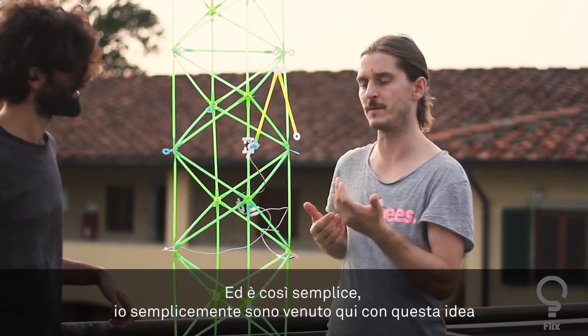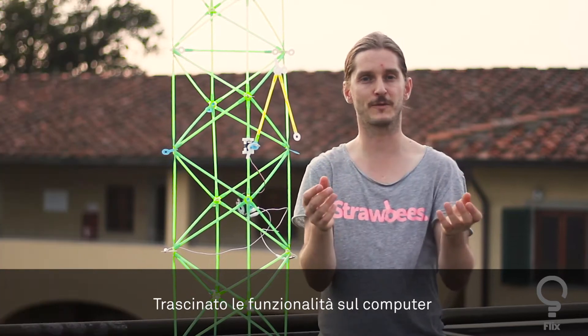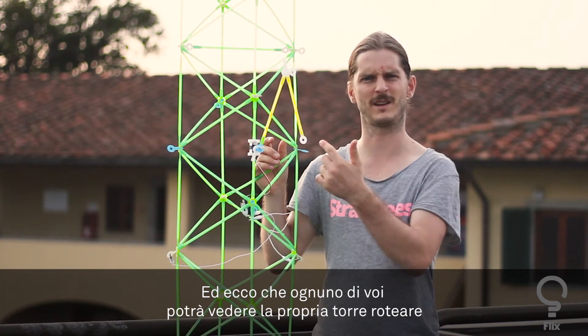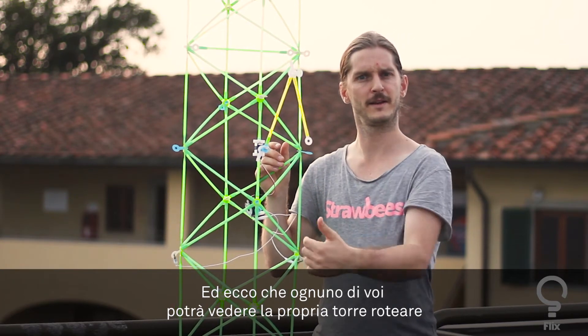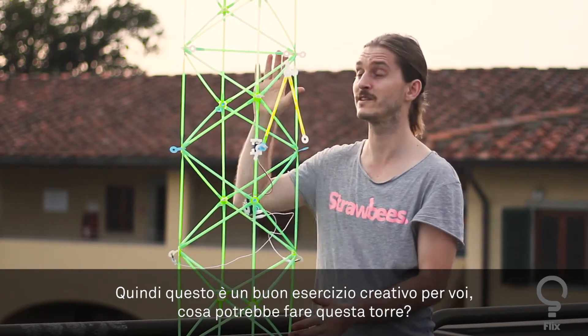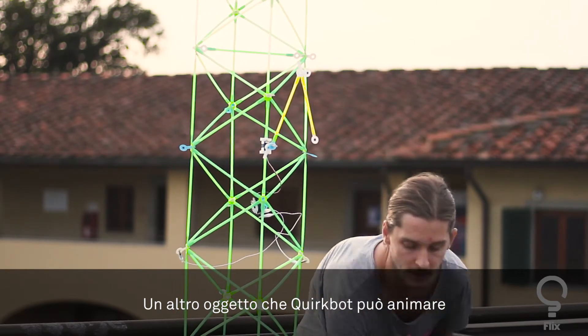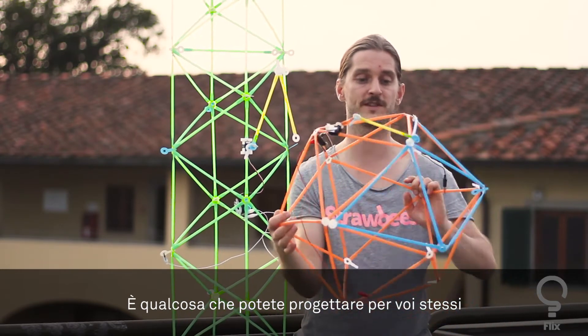It's as easy as just coming up with this idea, dragging a few things in the computer, and all of a sudden you have your tower that can spin. That's a creative exercise for you — what could this tower be good for? The next thing you can use with the same little object is designing something for yourself.